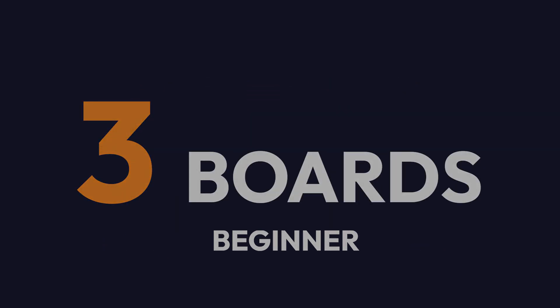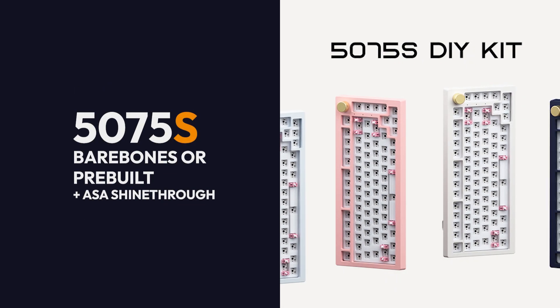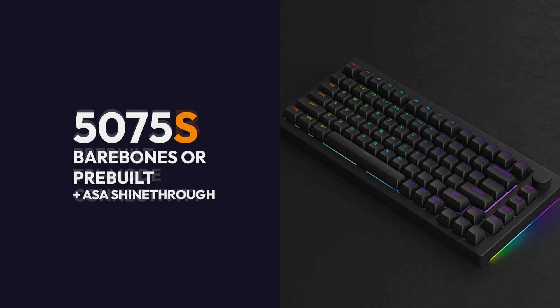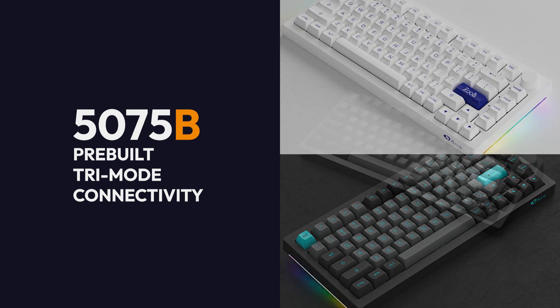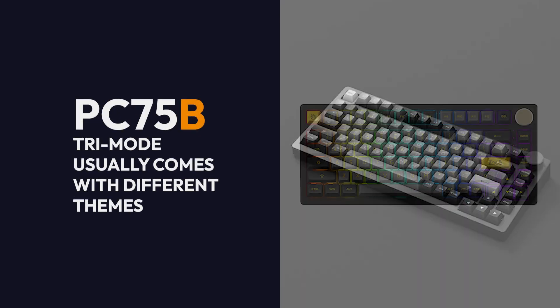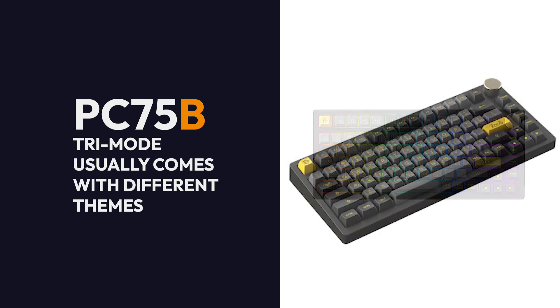Starting with the Beginner series, we have three boards in this lineup: the 5075S, 5075B, and the PC75B. The 5075S comes in barebones and pre-built, with the pre-built option featuring shine-through keycaps. The 5075B only comes in pre-built and features tri-mode connectivity. The PC75B stands out — aside from tri-mode connectivity, it comes with different keycaps and switches to match a certain theme.